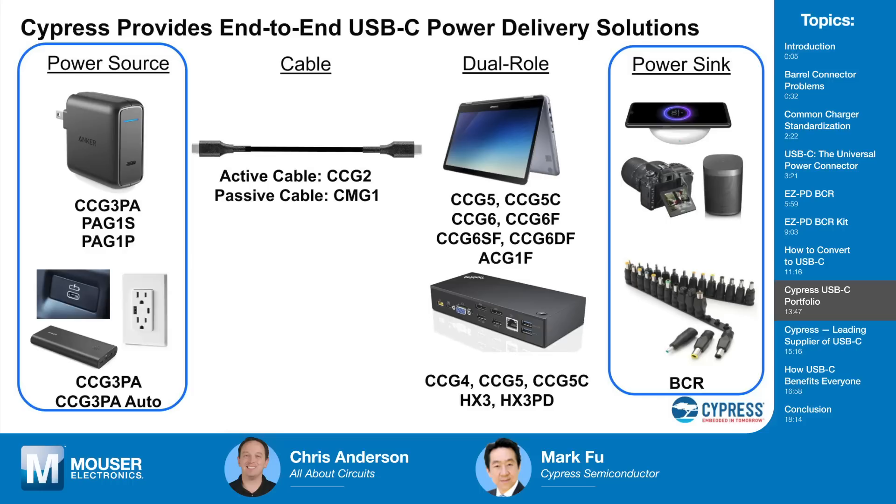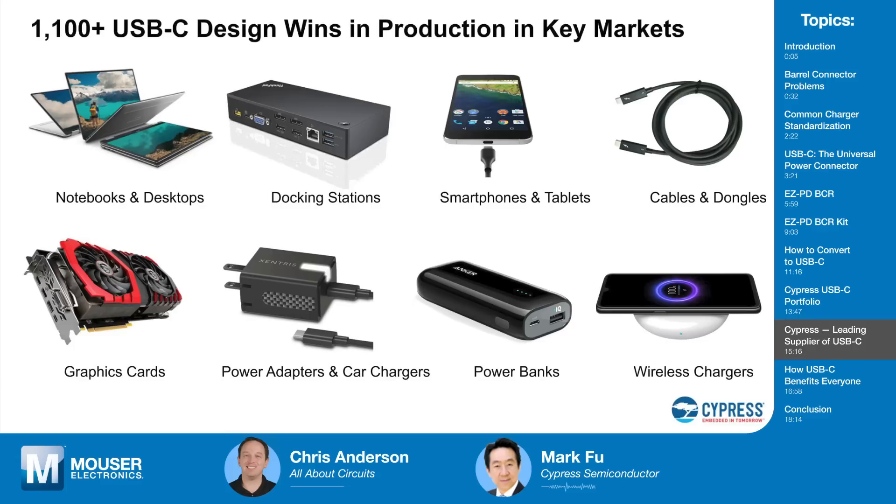In automotive, USB-C is a fast-growing market and Cypress is engaged with tier-one suppliers and automobile manufacturers worldwide in designing USB-C and Power Delivery into future cars. On the power sink side, the BCR chip will be part of a family of BCR solutions targeting different applications and use cases as devices convert their custom or barrel connectors to USB-C. Cypress is clearly the market leader in USB-C — they introduced the first product to market in late 2014, just months after the specification was released, and quickly became the supplier of choice with compliant, certified devices.